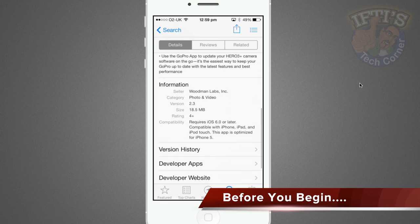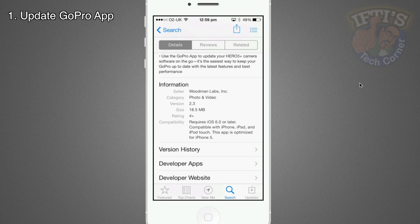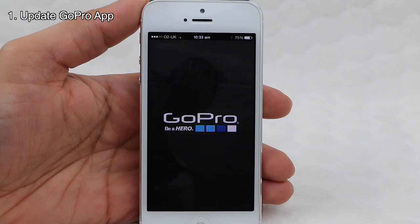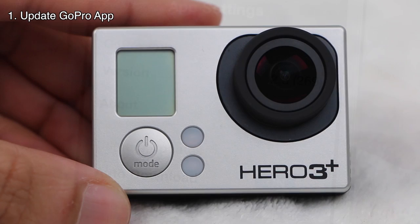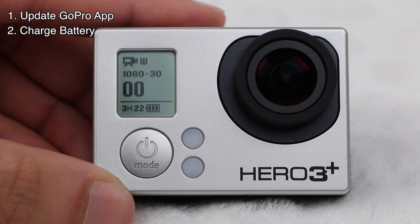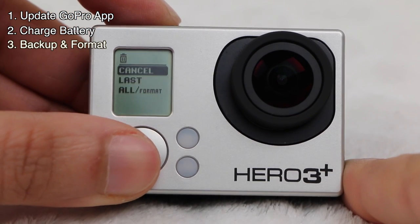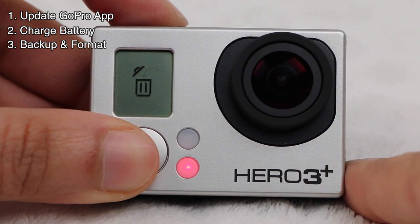A few things to note before you actually begin the process. The GoPro smartphone app, available on Android as well as iOS, needs to be running the latest version available — you should be running version 2.3 at the very least. The wireless update feature will not be present on any versions prior to this release. Also, ensure your camera has at least 2 bars of its battery remaining. I would advise starting with a fully charged battery if possible, as the camera running out of battery halfway through an update could end up damaging the software on the camera completely. Finally, back up any data on your memory card and reformat the card within the actual camera itself, so it's ready to receive the update files.